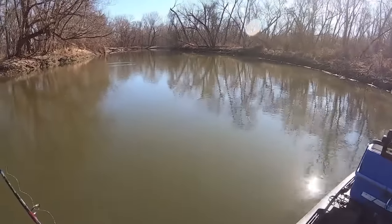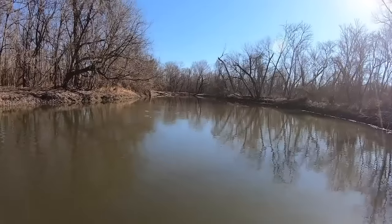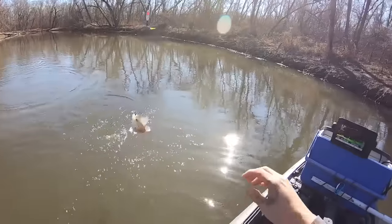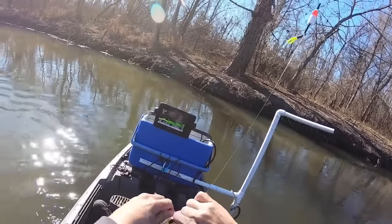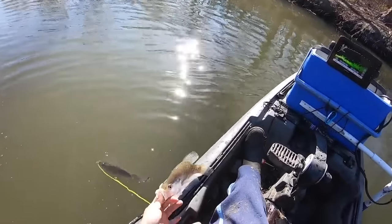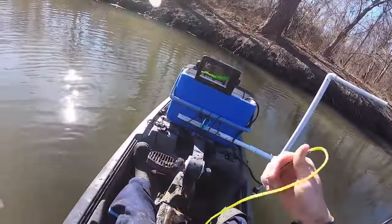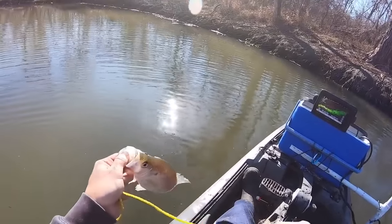I might actually switch over to the other kind of bobbers. There's one — it's a keeper, I think. Oh yeah, keeper, there we go. Starting to get them dialed in a little bit. Pretty fish. I'm keeping some fish for me today — usually I keep some for my in-laws but today I need some fish. I got settled in and moved, so I want some fish to fry up.